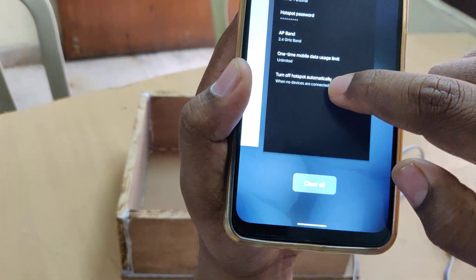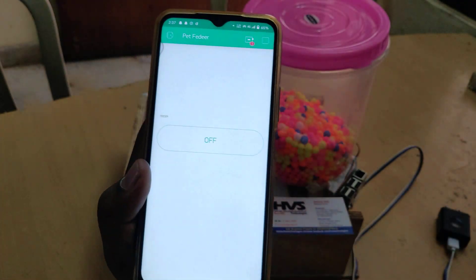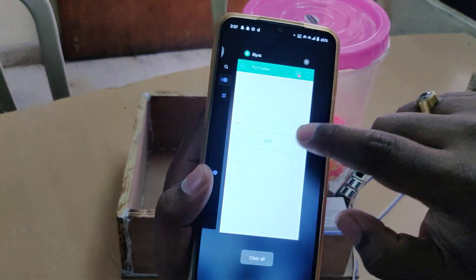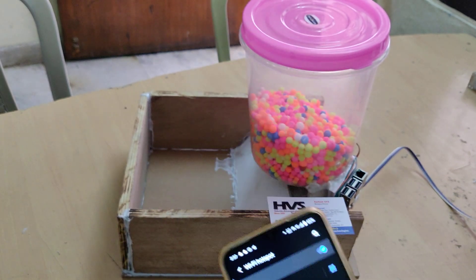Then login to the Blynk application. You can see one red icon — it will show the status of the device as offline. Once we switch on the power supply to the system, it will automatically connect to your mobile phone. It will take a maximum of 20 to 30 seconds for the booting time.